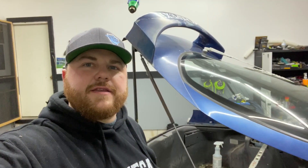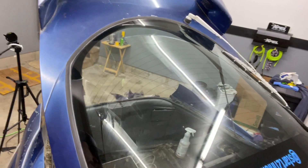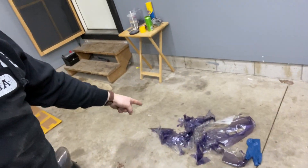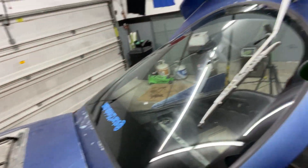All right guys, we got the finished product now. The glass is all clean. See the inside — all that nasty window film is gone. Looks so much better. So this was just a quick video to show you guys how you can remove some old window film and get rid of that nasty purple bubble stuff.